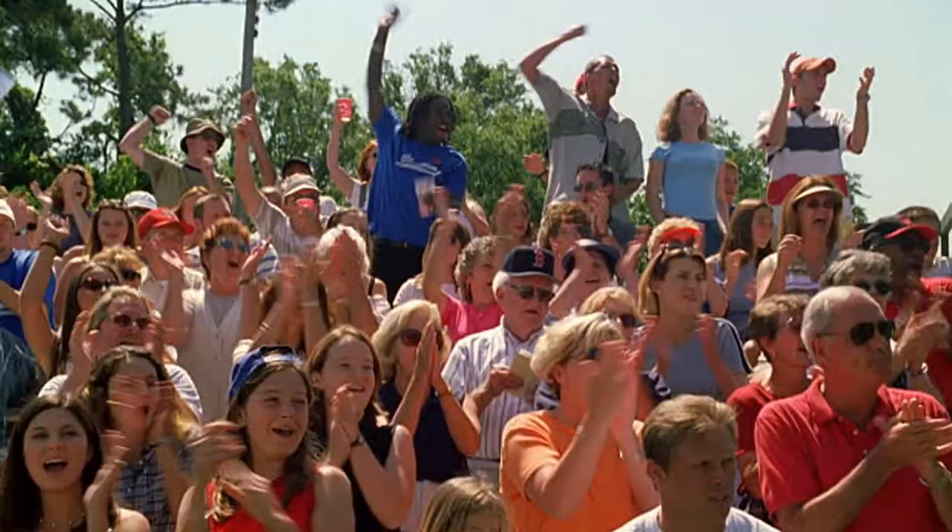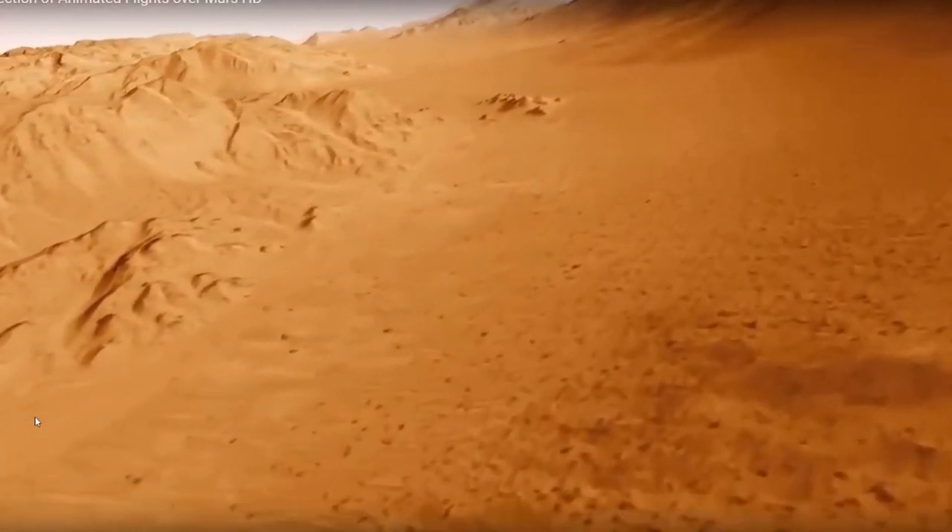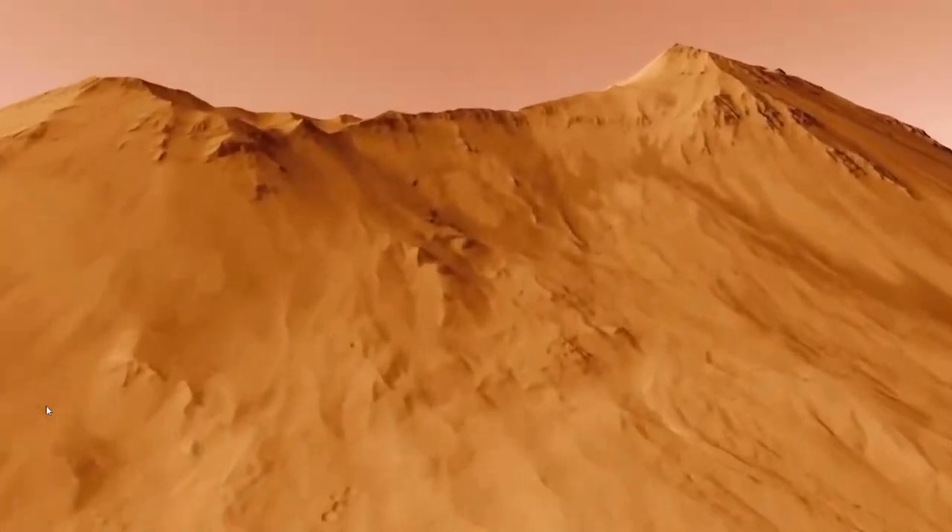Mars Explorers, the people of Earth salute you for a job well done! You've sent your Milo rover out to explore the Red Planet, looking high on mountaintops and into the deepest craters for signs of life on Mars.